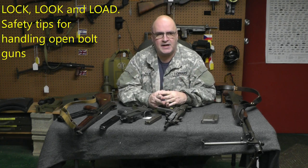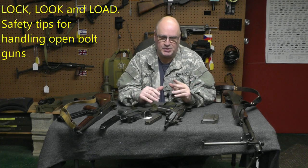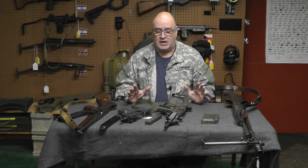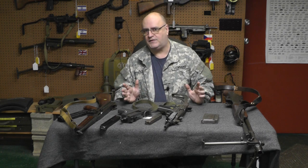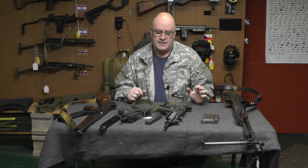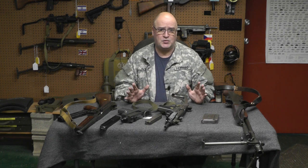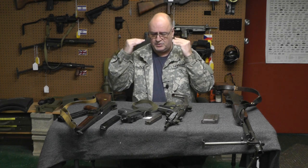Hey, welcome back. I'm Machine Gun Dad, I'm Scott. Other people have done this, but I'm going to expand on it. For the new submachine gun or machine gun owners that come across an open bolt weapon, they're going to acquire an open bolt weapon versus your AR-15 style closed bolt M16 or an AK-47. The reason I'm doing this video is not just for the people who are purchasing, but the people who may touch one because it's their friend's — just something basic you can remember in your mind.